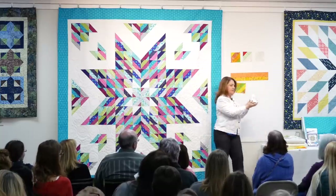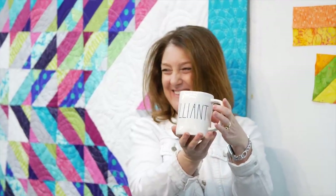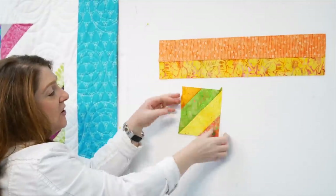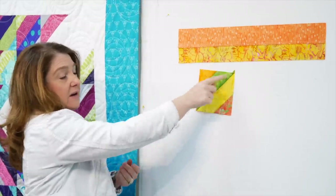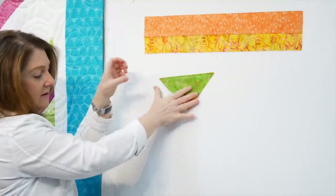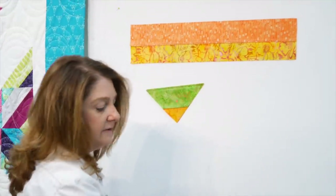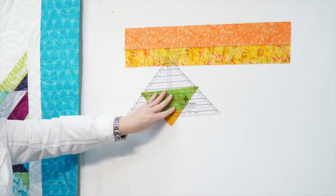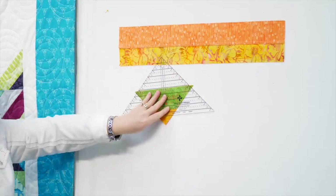Now we have these little dog ears - we have to cut off those dog ears. The best way is to close that triangle, take the strip tube ruler, put the same measurement but now in the other direction. Put that measurement on the line and you'll be able to perfectly cut off your dog ears.